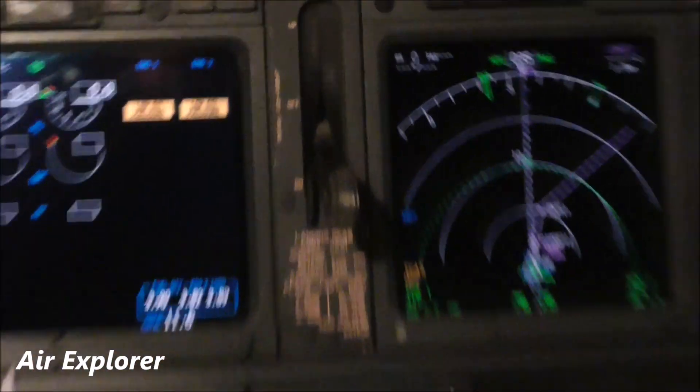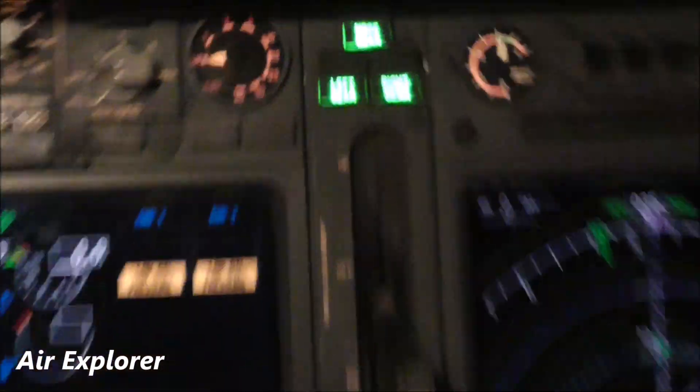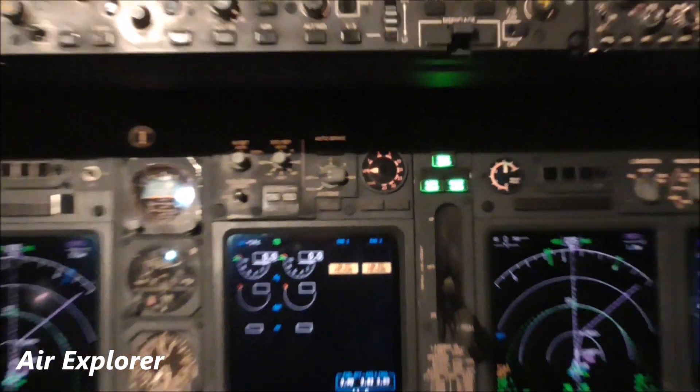This is a wheel, so this is for the landing gear. And now it's of course down. You can see the three lights — it means all three gear are down.